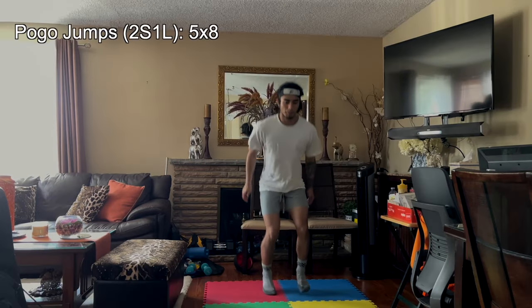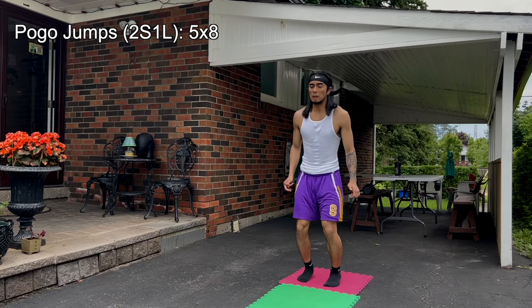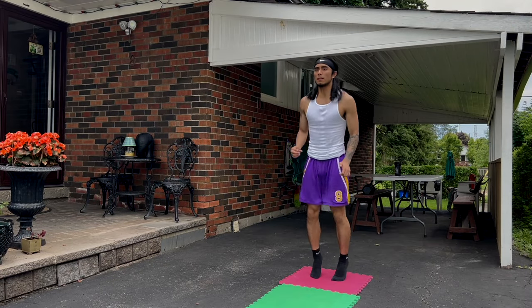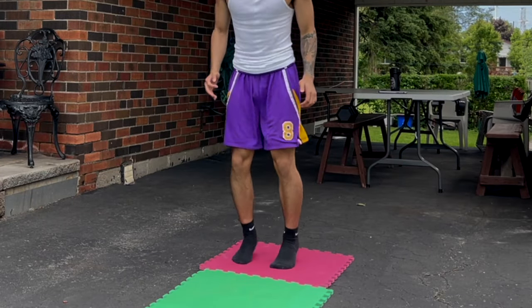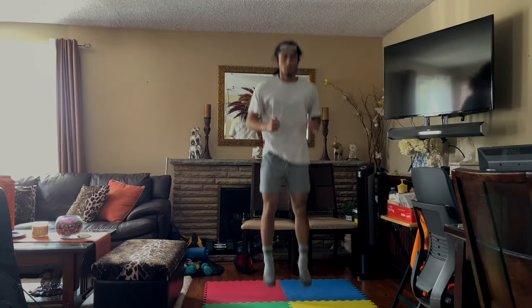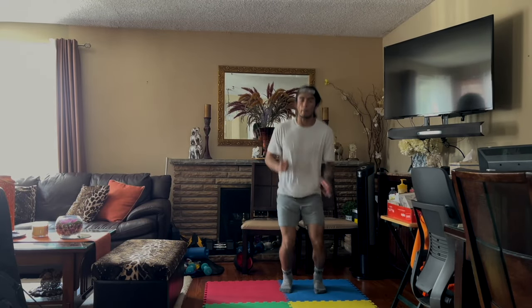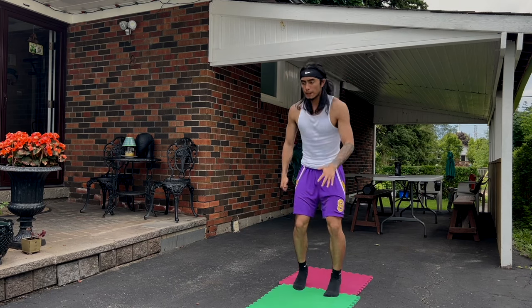Next I do pogo jumps — two small jumps and one large jump equals one rep — for five sets of eight reps. Make sure your heels never touch the floor. You're landing on your forefoot and jumping off your forefoot. This works on the springiness of your Achilles tendon and your ankle stiffness, as well as your calf muscles. The more springy your tendons are, the faster and more explosive you will jump.